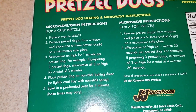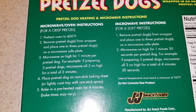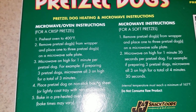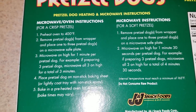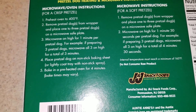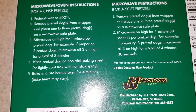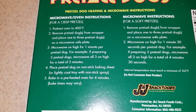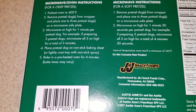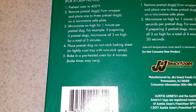So for the oven instructions, it says to preheat the oven to 400 degrees, remove the pretzel dogs from the wrapper, place one to three pretzel dogs on a microwave-safe plate, and microwave on high. If you're doing all three, you would do it for three minutes. Next, place the pretzel dog on a nonstick baking sheet and bake for about four minutes. But for me, the last step will be the air fryer instead of the oven.